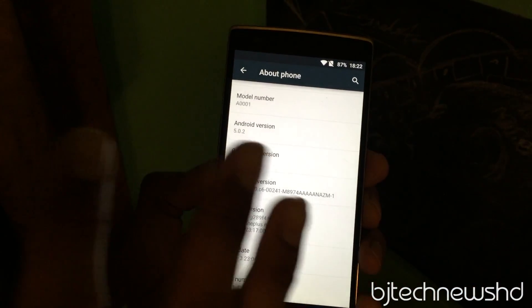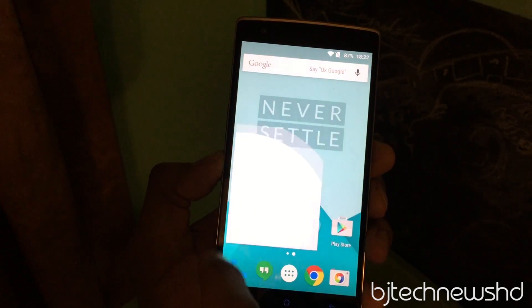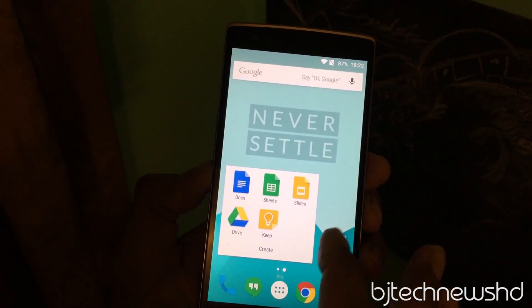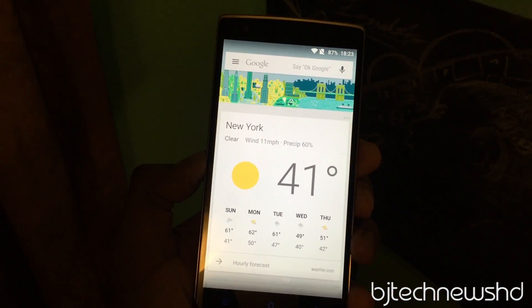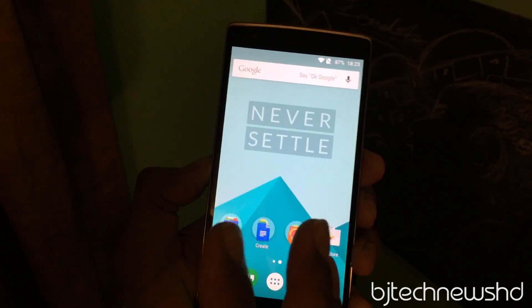The experience is just like a straight-up Google phone. As you can see, it has almost all the Google apps right off the bat, which is one of the great things if you are a huge Google fan. If you own a Google Gmail account, this phone will work great for you.